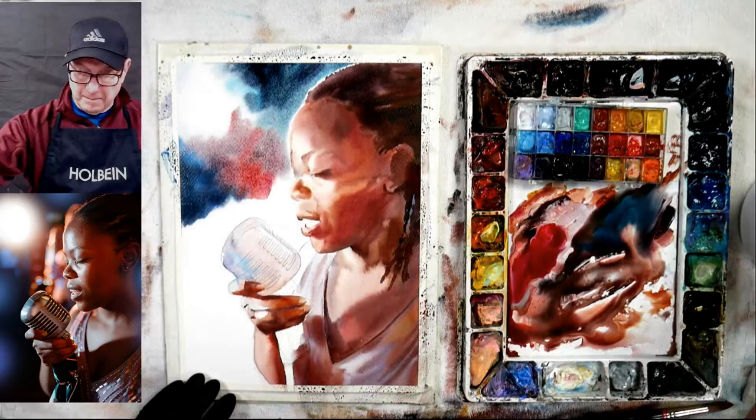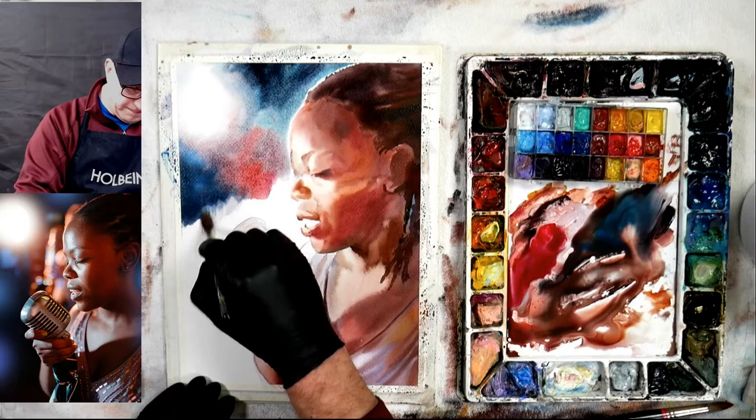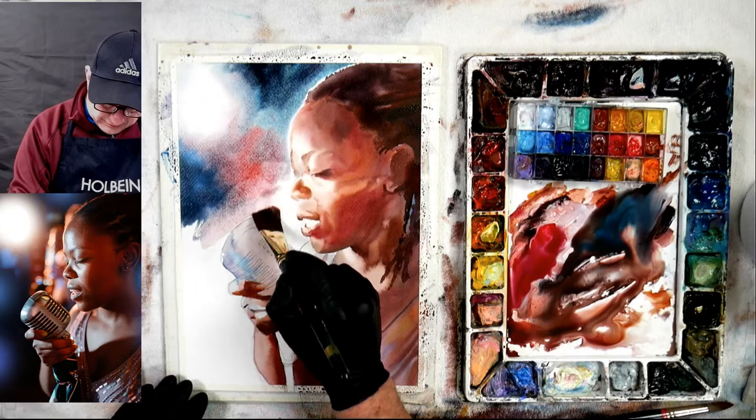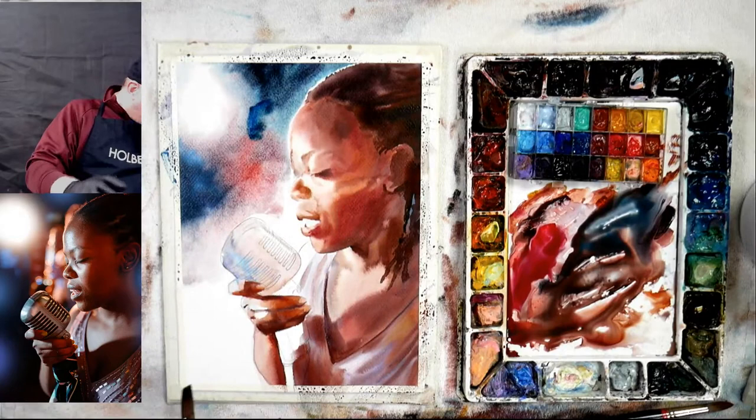Being able to control your edges and do soft edges wet into wet is a challenge, but something you can really use well in watercolor. So I'm wetting as I go along, leaving a little bit of white along the edge up here because that's what's happening. I'll put some color in there when I get down here. I want to go right to the edge, wet it down a little farther than where I'm going, and really get this part done — I need to get that done now.